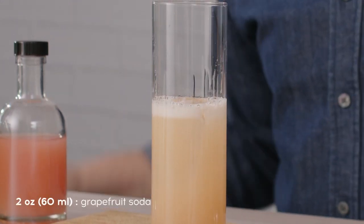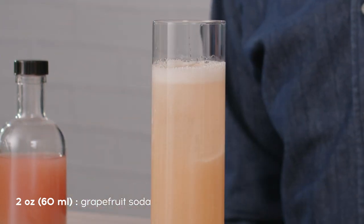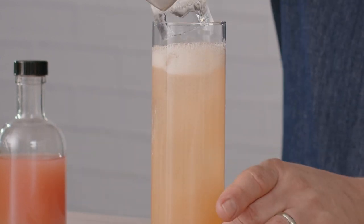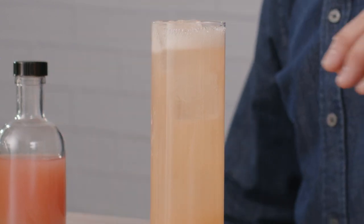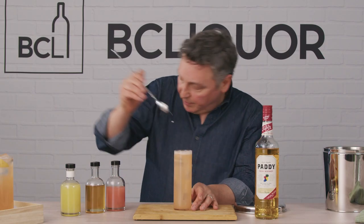Now we can top it off with a little bit of grapefruit soda, and we can even add a few more ice cubes. By adding the soda right beside the ice, it mixed beautifully with all the other ingredients. But just to ensure that it did, I can push down that ice a little bit and make sure it's all mixed well.